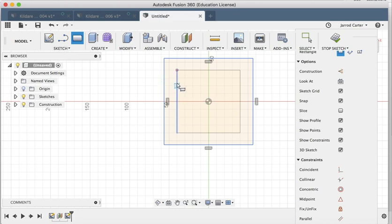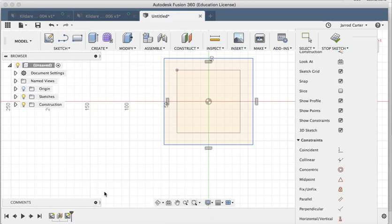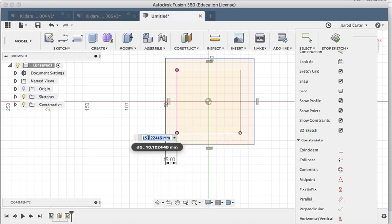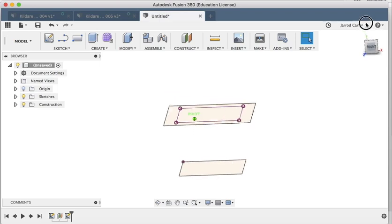I'll draw it bigger than the first rectangle, then use Sketch Dimension — or just hit D on the keyboard — to set how much bigger I want it. I click the two lines I want to measure between: one click, two click, three click — 15 millimeters. I repeat that on the other sides: one click, two click, three click — 15 millimeters each side. Then hit Stop Sketch.